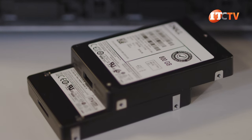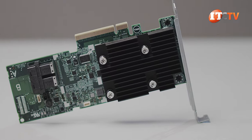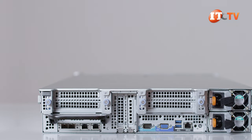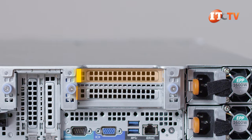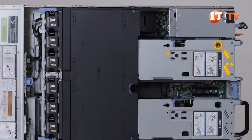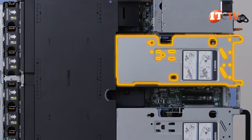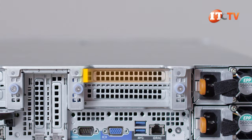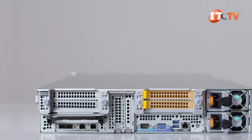SATA and NVMe PCIe drives are handled natively, but for SAS or for more control over your storage, you can choose from a range of PERC controllers. On the back of the chassis, you can install two more 2.5-inch SAS or SATA drives using an optional PCIe-mounted drive cage. The drive cage will take the place of Riser 2 and you won't be able to install any GPUs, but you will get up to 15 terabytes more storage accessible from the back of the system.